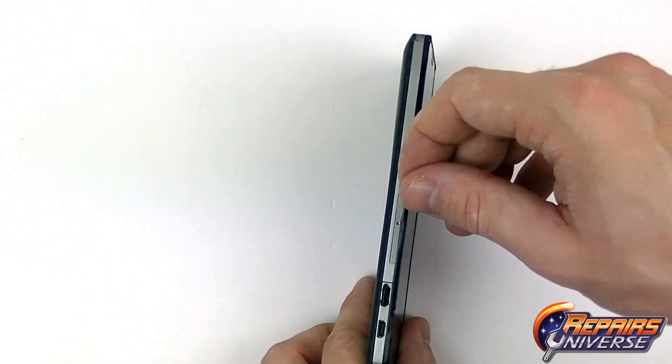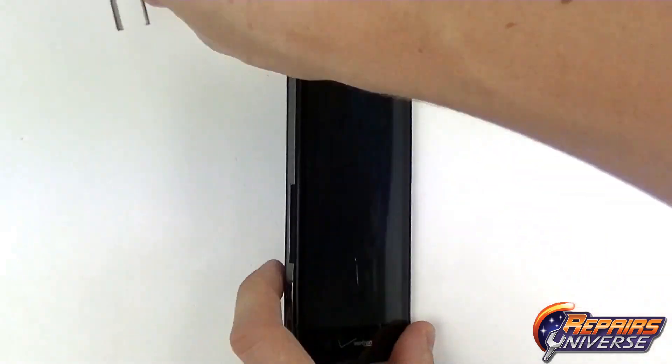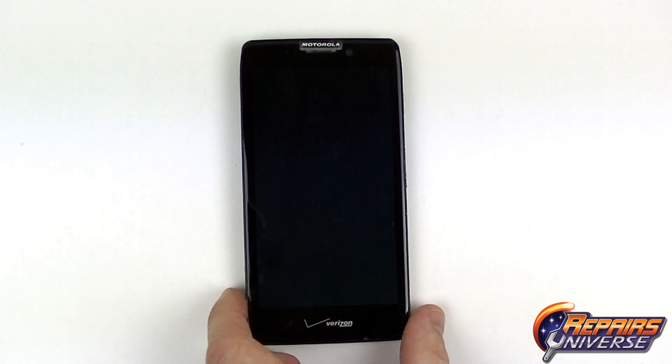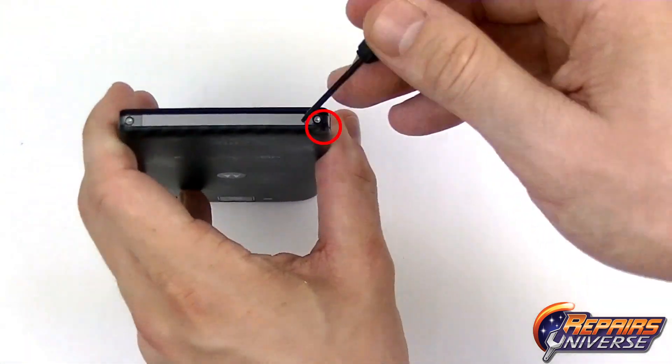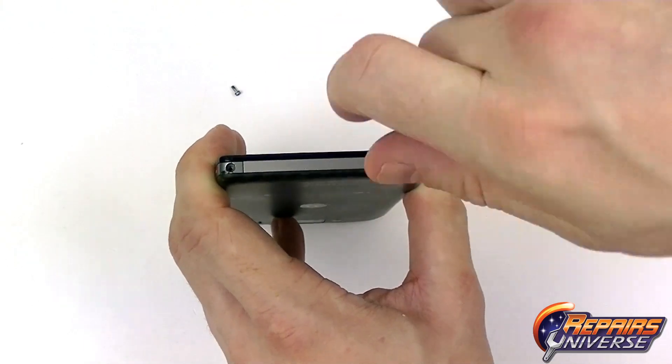To begin the repair we're going to make sure the device is fully powered off. Then we're going to use the SIM card removal tool or a paper clip to press into the small hole in the SIM card tray and remove it. On the bottom of the device we're going to have two Torx T5 screws that we're going to need to remove.